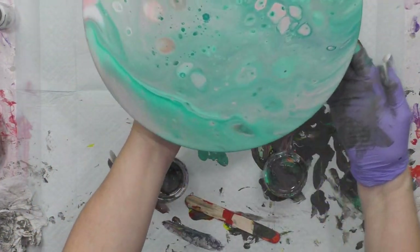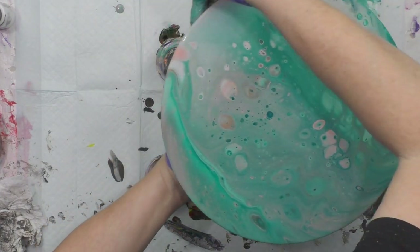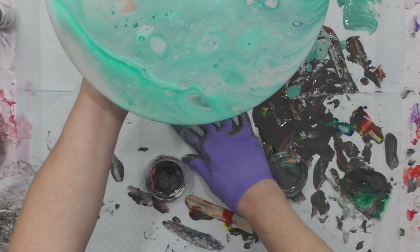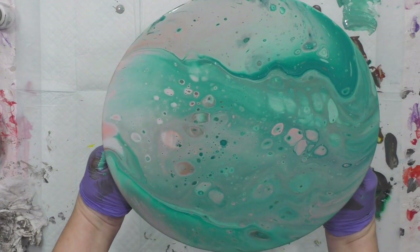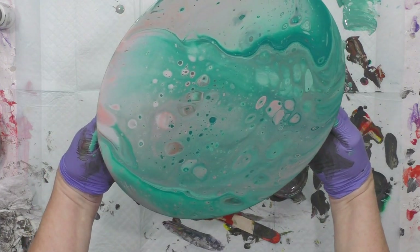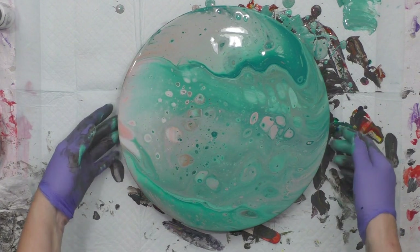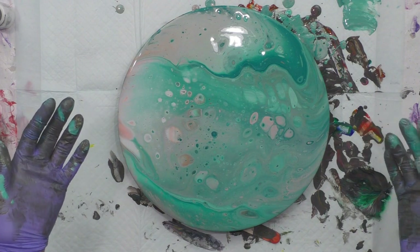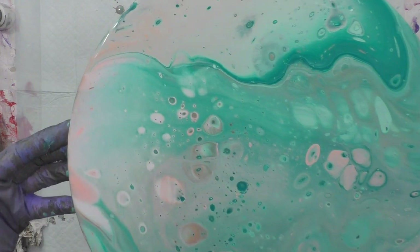I like to run my finger along the bottom edges of canvases or anything I'm pouring on — that helps your paint not fall over the edge and drag more paint off the surface. That's why people run their fingers on the bottom side of objects or canvases. And always keep it raised off the table so you don't have it laying in a puddle of paint that sticks to the bottom.